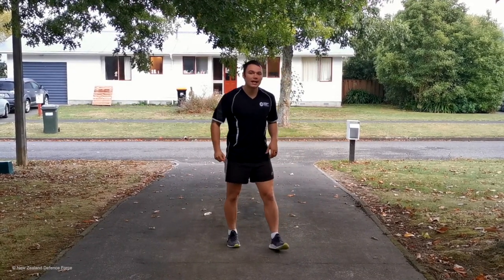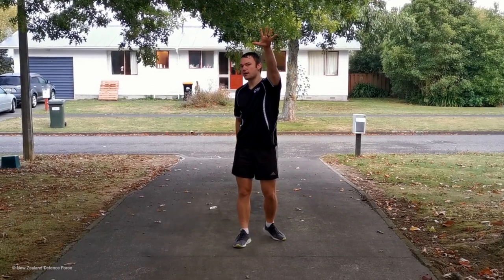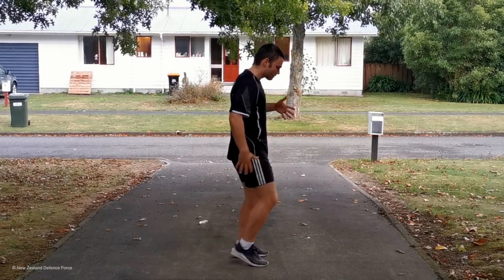Our workout for today is ten high knees followed by five burpees. Watch this for a demo. For the high knees, each high knee is counted when it comes off the ground.